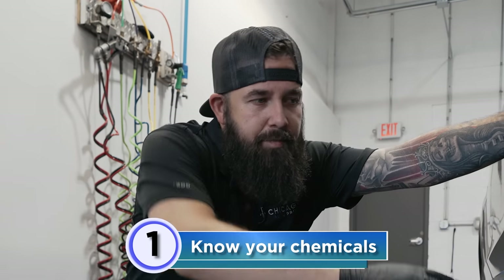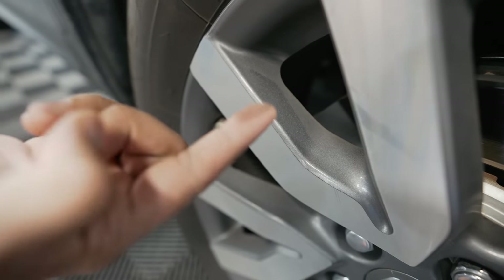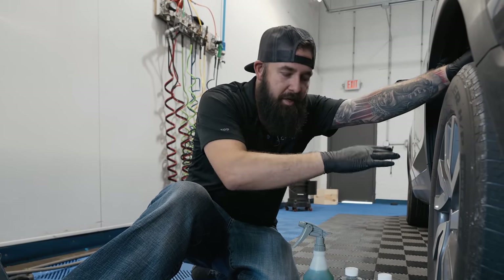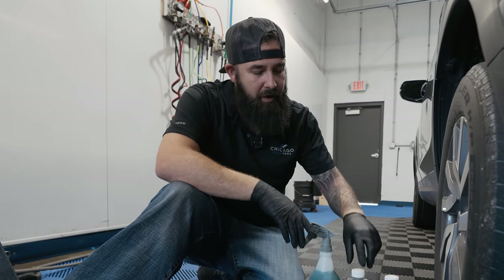My first secret is just to know what you're working on. First pull your car into a nice spot — a shaded area is good — and make sure that your wheels are cool. You don't want to start spraying a wheel if you've just been driving and it's really hot; you can actually warp the rotors and ruin a lot of stuff. And you're going to be using chemicals — you don't want those chemicals to dry on the wheel.